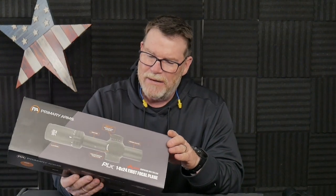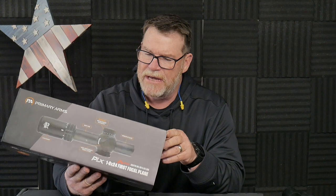This is the Primary Arms PLX 1-8x24, first focal plane scope with the Griffin Mill M8 reticle set up for the 5.56. The cool thing about this specific reticle is that it does have a BDC incorporated into it, and it also has all your mil sub-tensions. One of the things I wanted to do was show you how this thing works. I've got a lot of USPSA targets — full size IPSC — so we can show you how to range using this reticle. I've already done tabletop reviews of this scope. We've got the Raptor M8, the Raptor ACSS, and then this reticle right here.